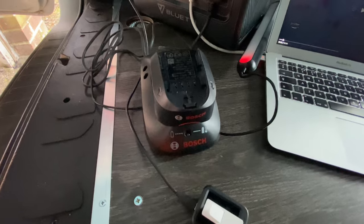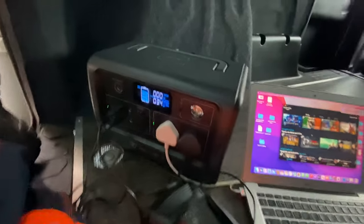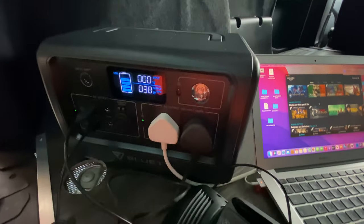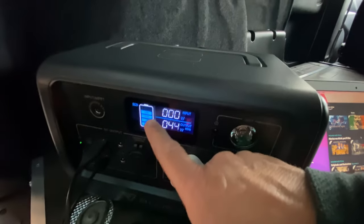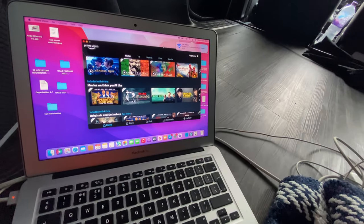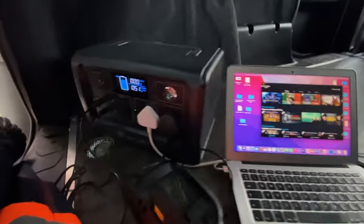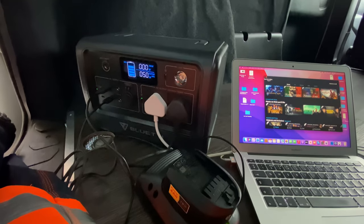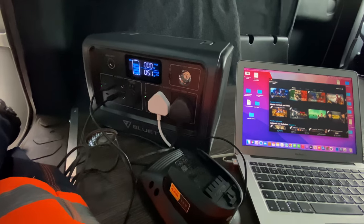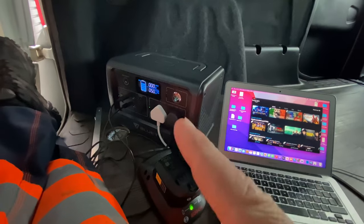I just grabbed the drill charger because I need to use the drill. I've turned a few things off and it's now showing 35 watts output — still on 80 percent. That's what I like. So that's it — the Bluetti EB70. Links will be in the description with a discount code. Rather than hardwiring your van, this is what you want — you can just plug anything into it.